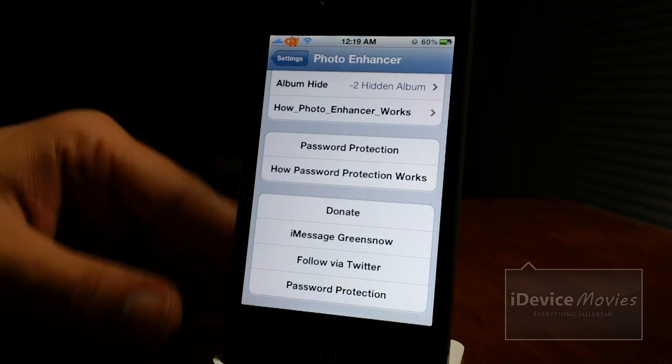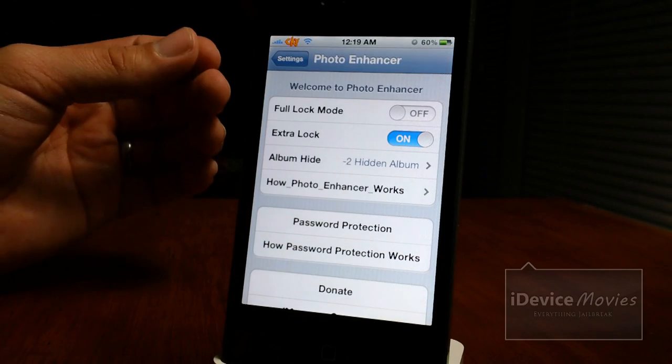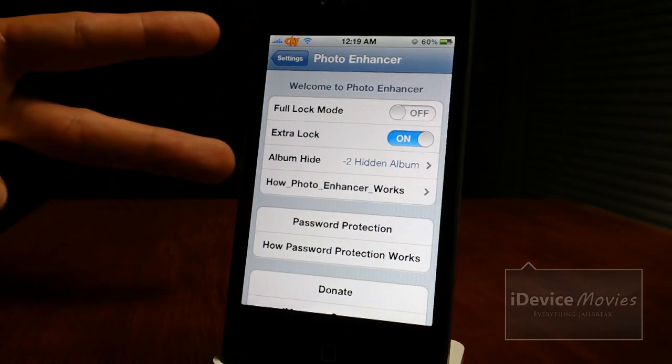At the very bottom you have a donate option for Green Snow — you can iMessage him and follow him on Twitter. And that is basically it guys. Let me know what you think about this tutorial in the comments. This is Jeremy from iDevice Movies and I'll catch you guys later.